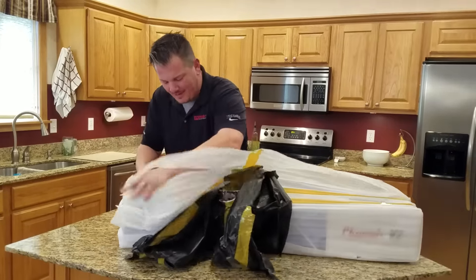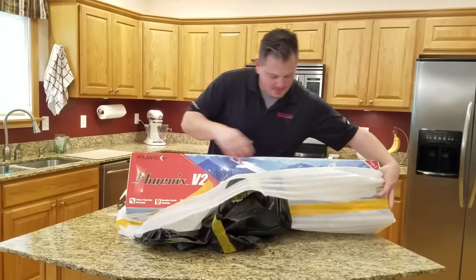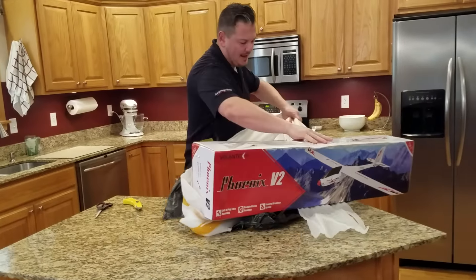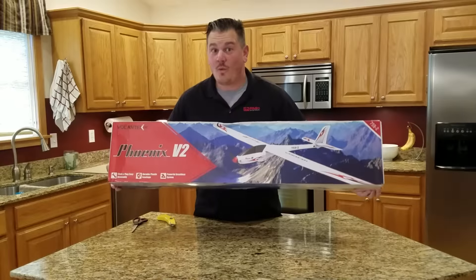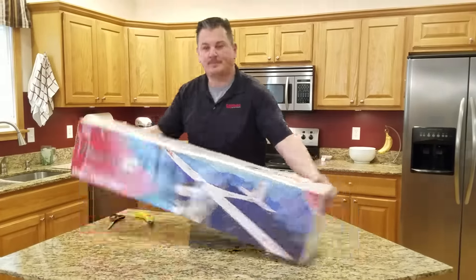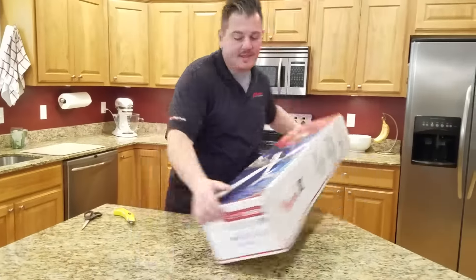This is v2 of the 2000 millimeter Phoenix by Volantix RC. Oh yeah, v2! So what do we have here — Phoenix v2. Why is this v2 and not just — well, let's find out.